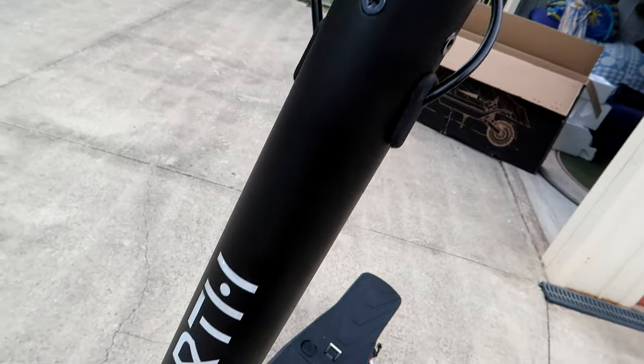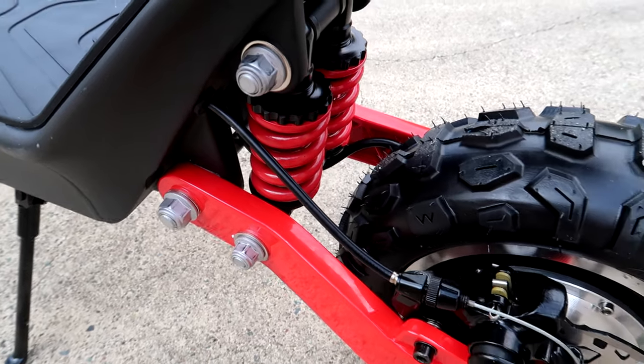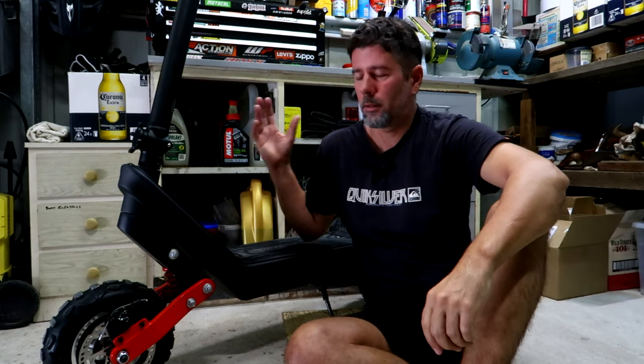Here it is. I've got my grubby little hands on one and it is cool. You can probably tell just by looking at it that this is not a kid's toy. It's a big unit, fairly heavy, tall, and it is a proper weapon.